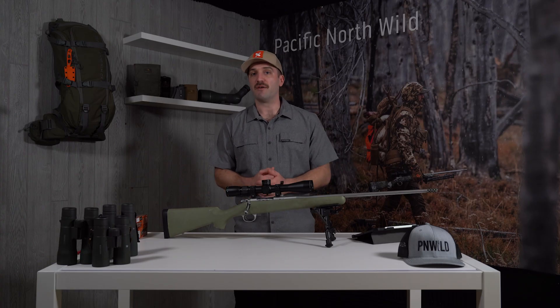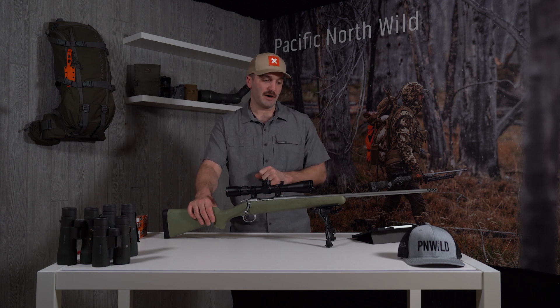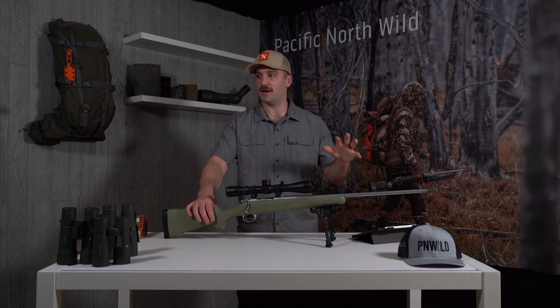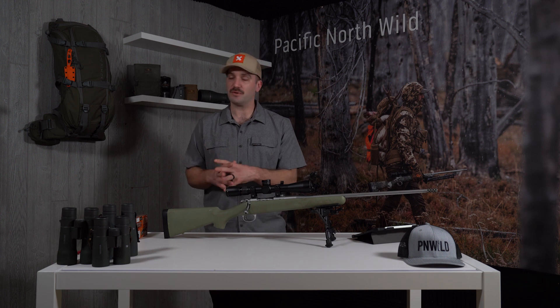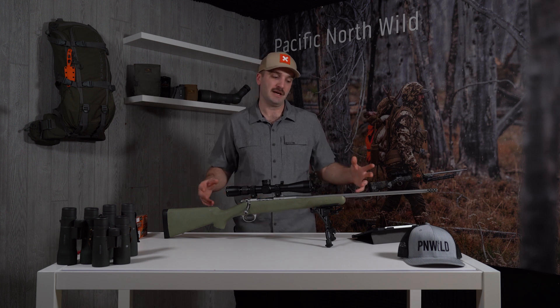If you guys have any questions about the Kimber Mountain Ascent I'm happy to answer them. This rifle kind of led the way for a new generation of lightweight rifles — it was a very early entrance into the lightweight mountain rifle philosophy. Up until this rifle came out, you would truly have to build a custom rifle with a custom manufacturer to get a combination like this. Have companies come along and made replications of this? Absolutely, and I'm sure they're fantastic as well. But for me, this rifle really just does it. I've killed a good bit of stuff with it and I've carried it a ton.